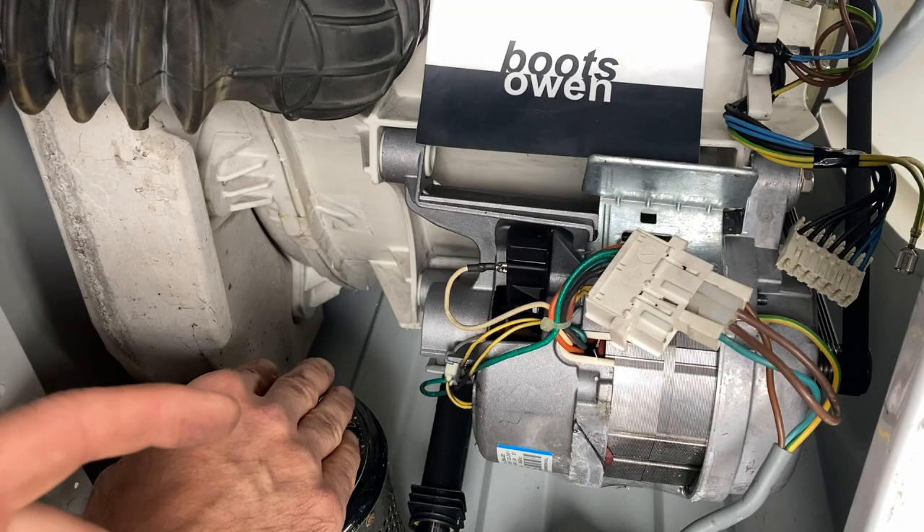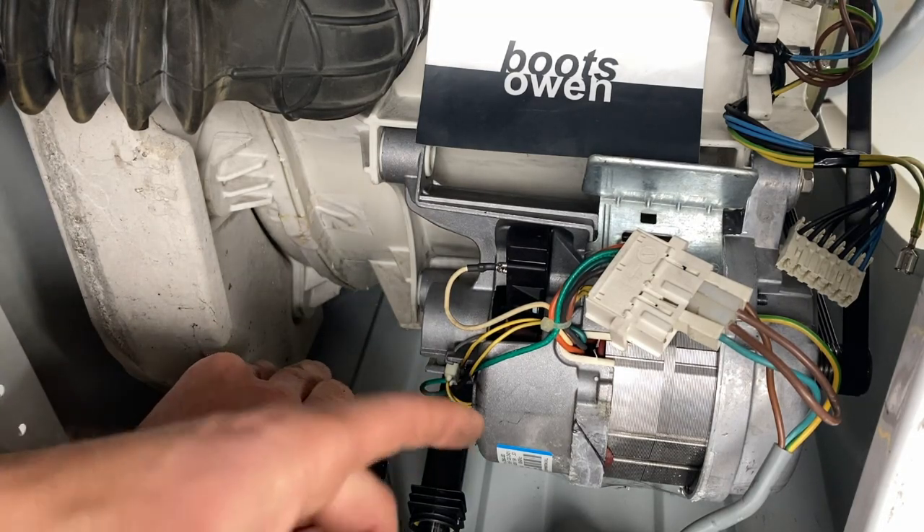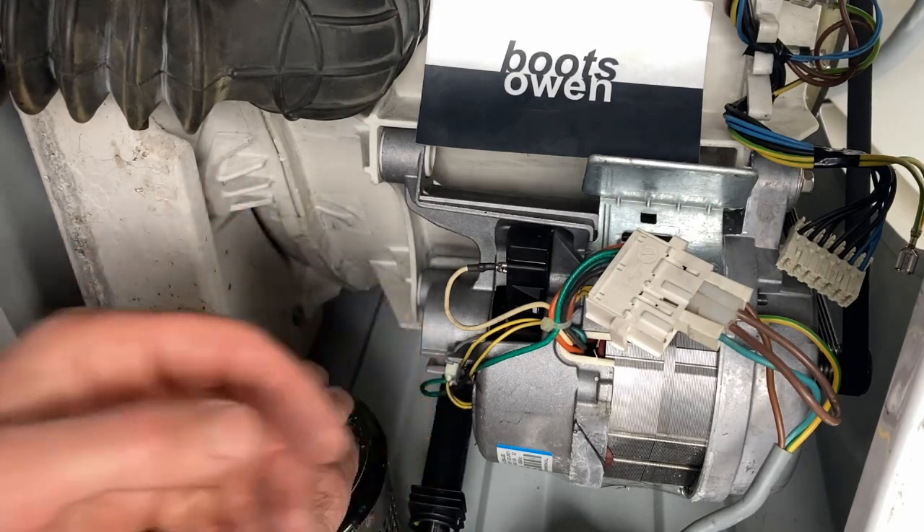You could also do this with a car battery. These motors are universal — they'll run on AC and DC. That's what the universal means.